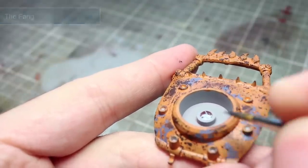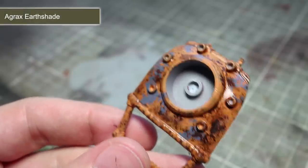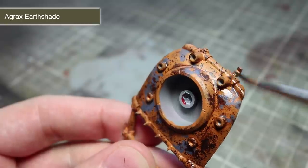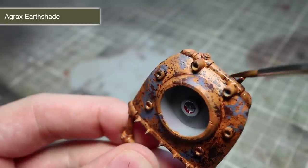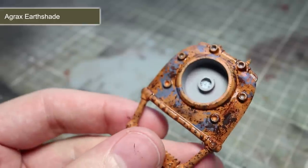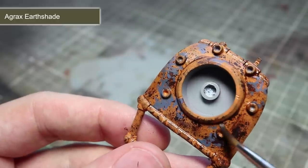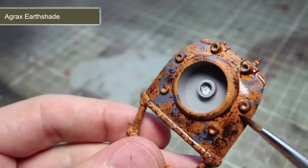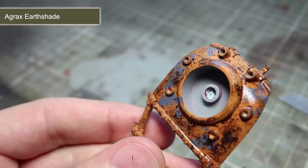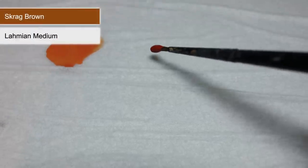In order to give the recessed areas of the rust some shading, we'll be using a wash of Agrax Earthshade. Apply this wash over the surface, ensuring it pulls into the dips and corners in order to create some definition. Once this first layer has dried, you can apply some small patches of Agrax Earthshade over the rusty panels, which will help with the varied shades and colours of the rust.